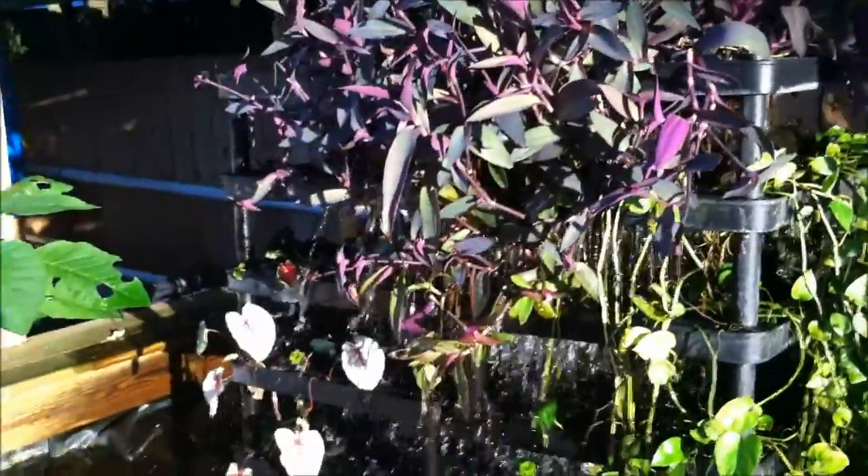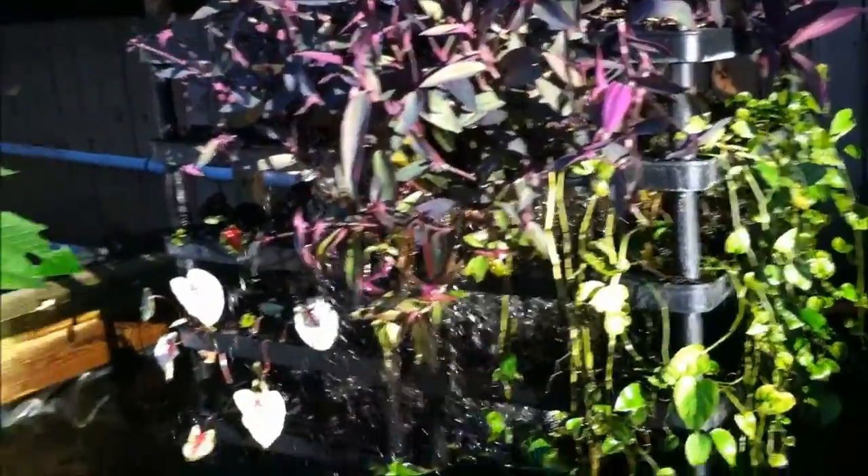Everything seems to be doing pretty well and fish are all looking good here. A little bit of a glare, can't really see too well right now, but they'll follow you around looking for food.